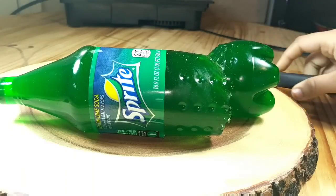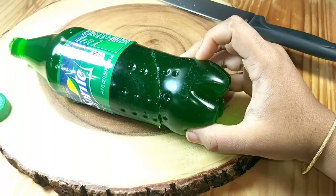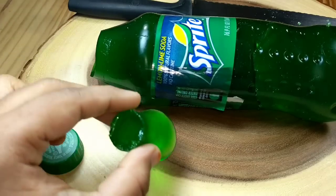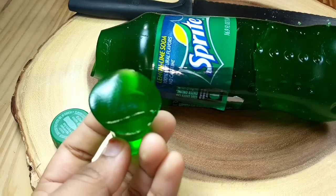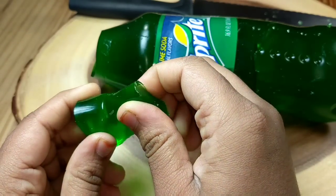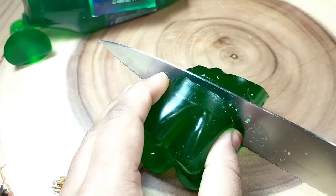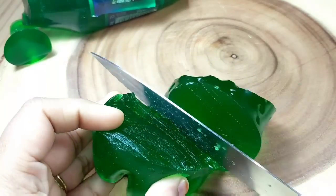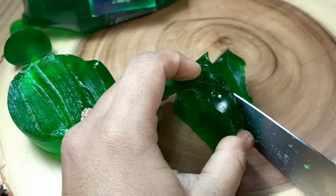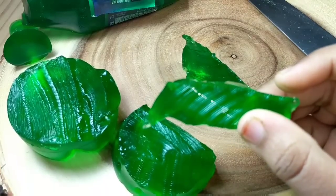Yes! We made a cut successfully and now you can see how it looks inside the bottle. It's really smooth and it's a perfect jelly to eat. It's completely safe to eat and I will have a bite now.